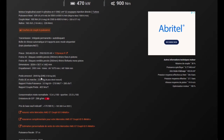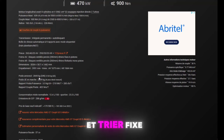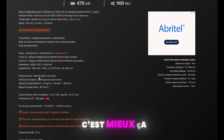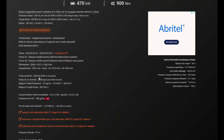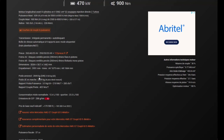Donc le freinage : on est sur un disque ventilé percé, étrier fixe, 6 pistons. À l'arrière : disque ventilé percé, étrier flottant, monopiston. C'est dommage pour l'arrière — un monopiston, c'est moindre. Ça aurait pu être mieux. Le poids annoncé : 2045 kg. Donc évidemment, les étriers 6 pistons sont justifiés par le poids. Le rapport couple/poids : 442 Nm par tonne.